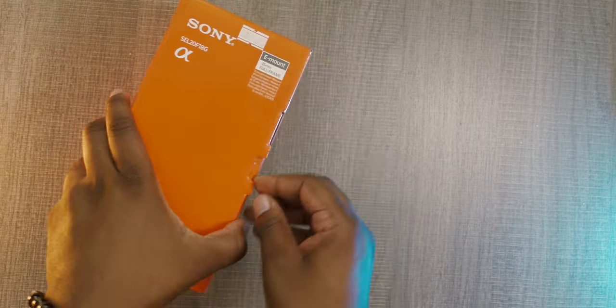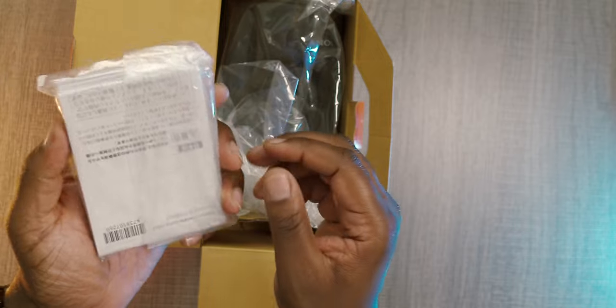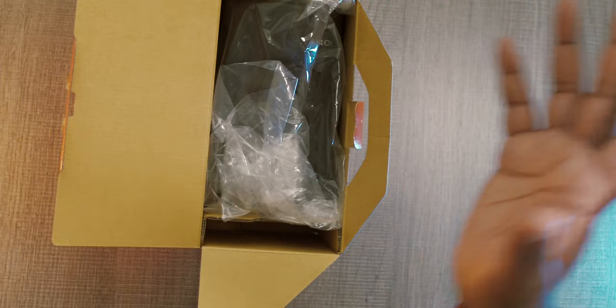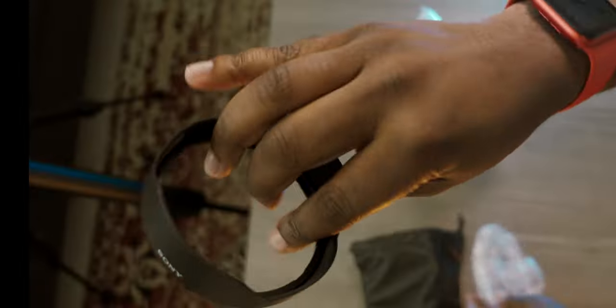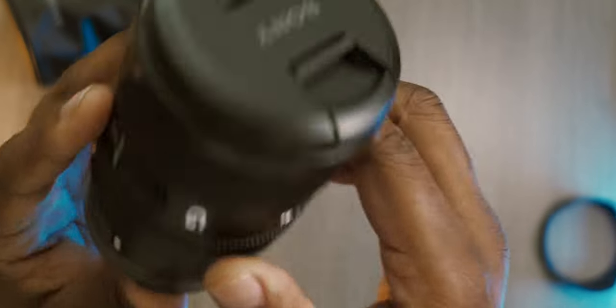Alright, here we go — we got the unboxing of the Sony 20mm f1.8 G lens. Inside the box you've got the usual instructions and camera warranty, which nobody really looks at. Then there's a protective bag for carrying or traveling with your lens, and a nice little plastic cover. And of course, we have the lens itself, which is very nice.